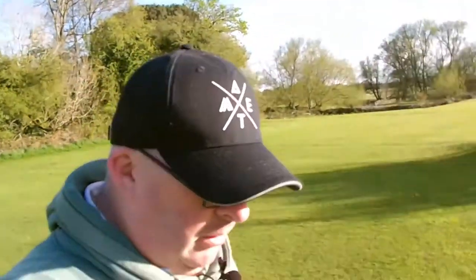Hey guys and welcome back to the channel. The sun is shining for a change — it's been raining all week, so we thought we'd go out on the course and try a bit of practicing for the comp on Sunday.